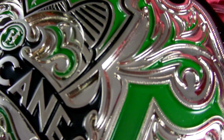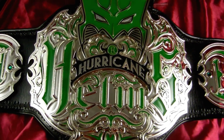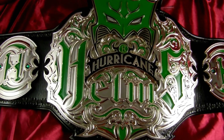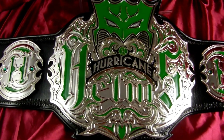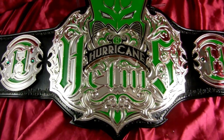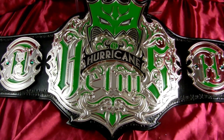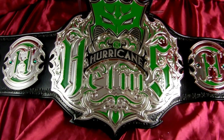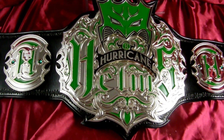This is just some of the details that you get with Top Rope Belts that you don't see anywhere else. We really take the time to get to know our client and what they're looking for in their design. A lot of people at first glance might look at this shiny nickel plating with basic green paint and some black and say it's too cartoony. But I don't think so because Shane is an avid comics fan, so that plays right into his personality. Plus, the Hurricane is a superhero, so this design concept is perfect.